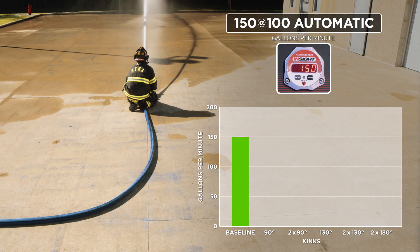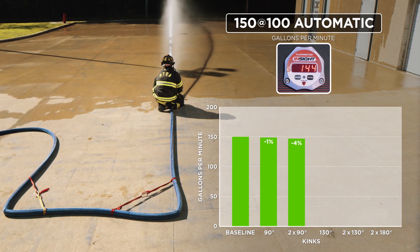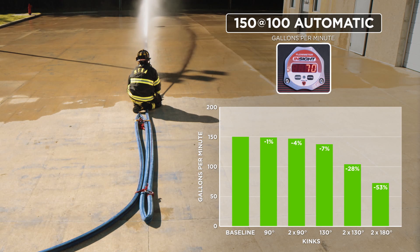Last, we have our 100 PSI automatic nozzle with a baseline flow of 150 GPMs. We were curious to see how the higher line pressure would impact flow since the hose would be more kink-resistant than a lower pressure line. One 90-degree kink has almost no impact. Two 90s affect the flow very little — we're at 144 GPMs. The 130-degree kink flows 139 GPMs. Our open Z dropped the flow significantly to 108 GPMs, a loss of about a third. The closed Z brings our flow down to 70 GPMs. The quality and reach of the stream still remains good; however, we're flowing half the GPMs of our target flow, which is one of the characteristics of an automatic nozzle.